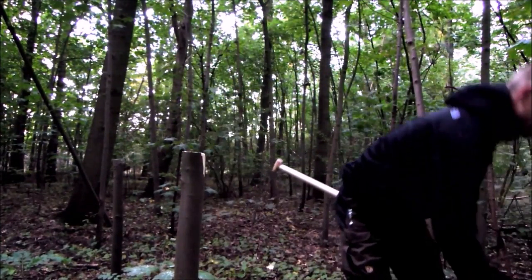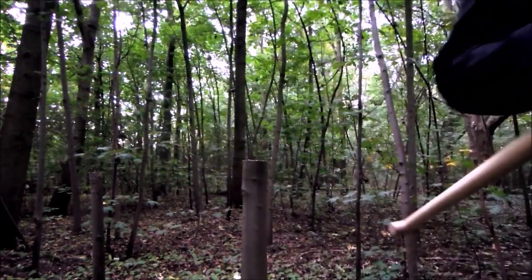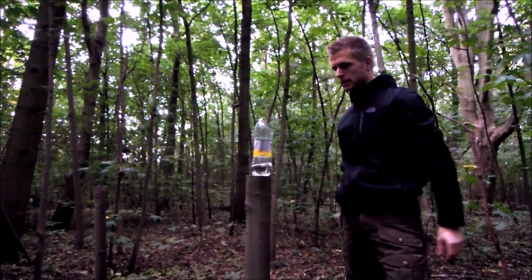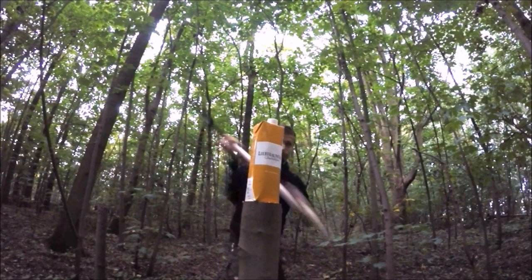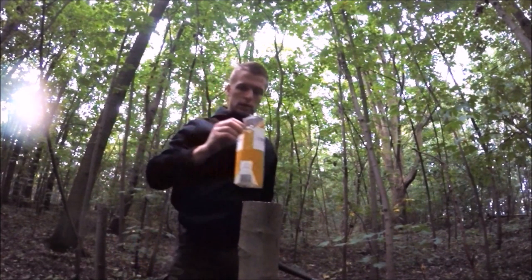Now it's time for the fun part. We start with cutting. I have some experience with cutting competitions, but that is with a knife and not a spear. Cutting water-filled bottles, this spear didn't perform very impressively — the edge just won't get sharp enough. Cutting branches, however, the spear performed better. After a bit of practice I was able to cut a 1.5-inch branch in one blow.